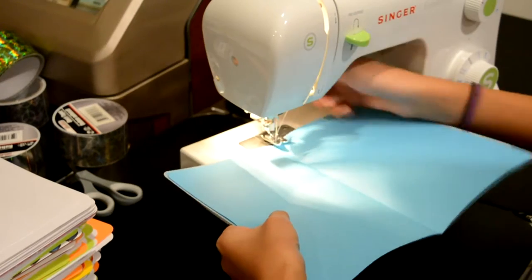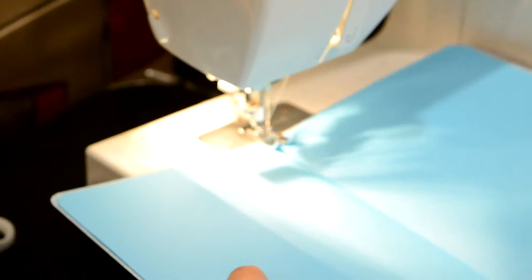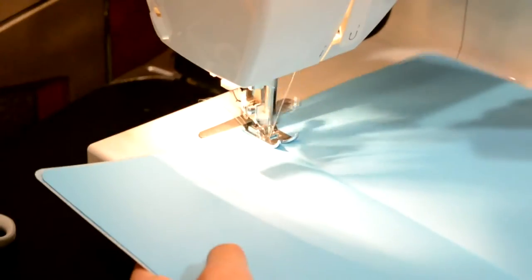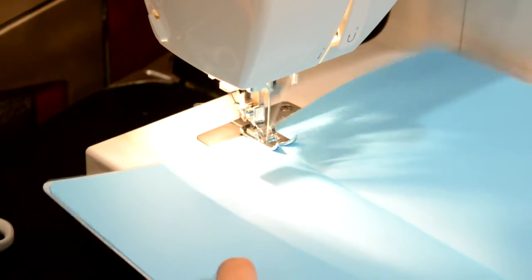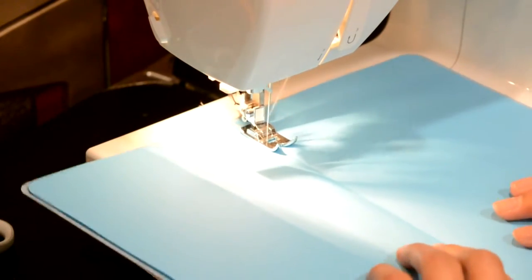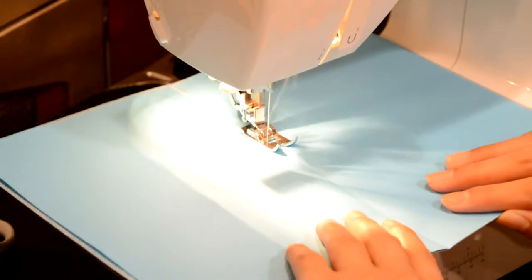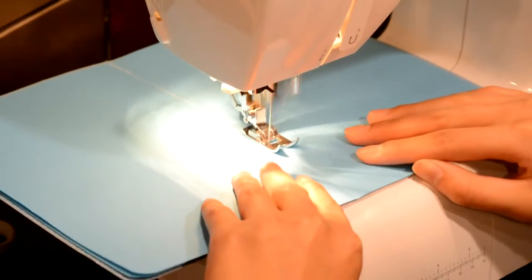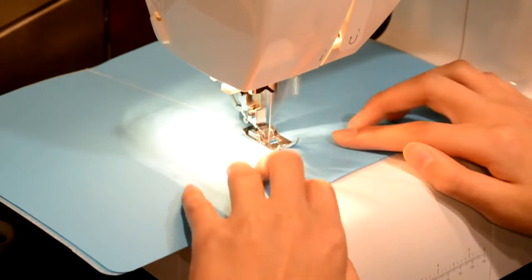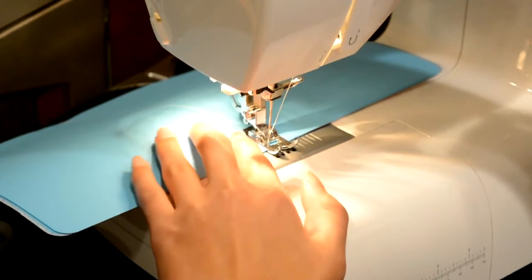You want to just start right where the seam is. Start sewing a little way and then go back so it locks it and you don't have to tie it yourself, and then just go all the way to the end. And then do your back stitch at the end.